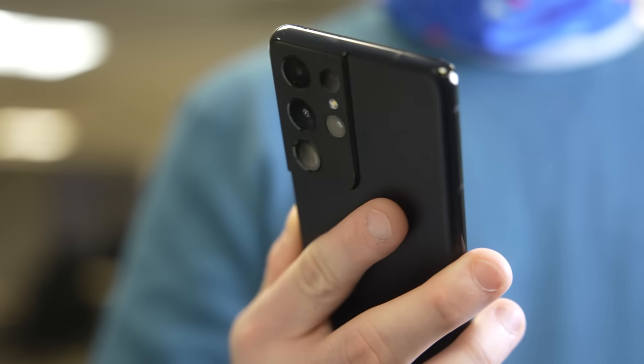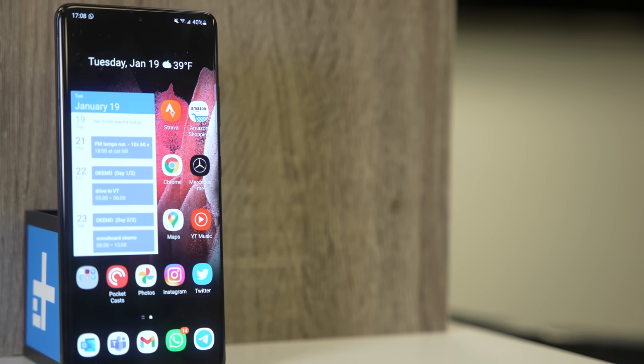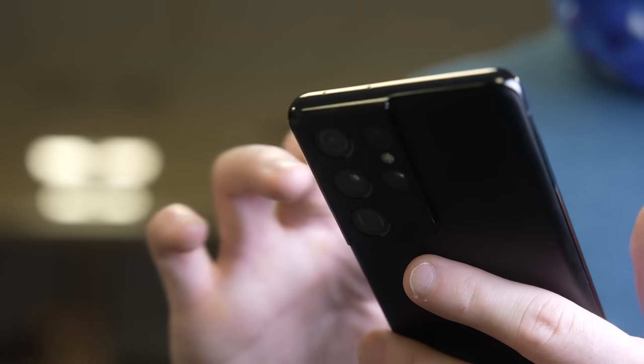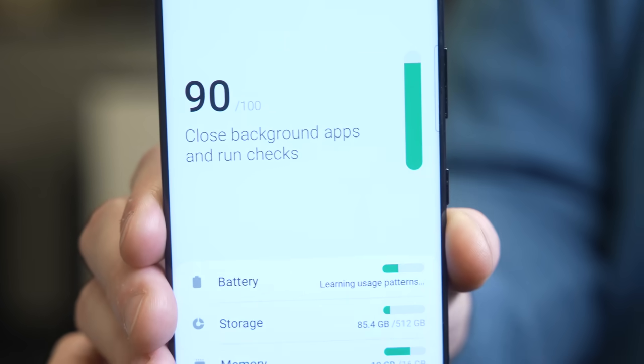To get that camera in the S21 Ultra, you pay a price — literally, it's $1,200. The phone weighs over half a pound, which is a barrier I didn't think we were going to reach in phones. That bigger size gets you a bigger display, just a little larger than the 6.7-inch S21 Plus, but it's a better display — more colorful, 1,500 nits of brightness, and a wider variable refresh rate from 11Hz all the way up to 120Hz. For the first time, you can use that variable refresh rate with Quad HD resolution enabled. It has curved edges like the Note 20 Ultra, though I haven't found it to be a two-day capable phone like the Note 20 Ultra was for me.